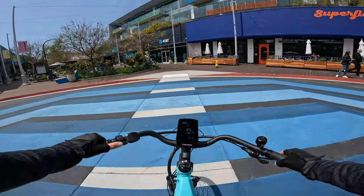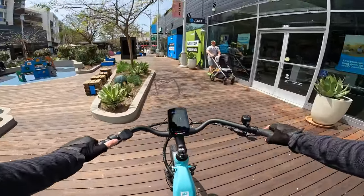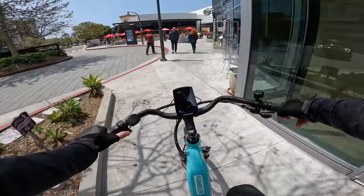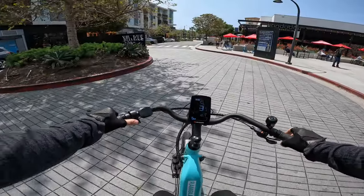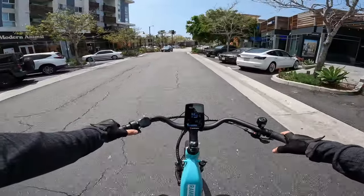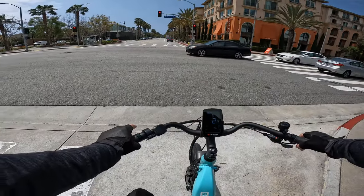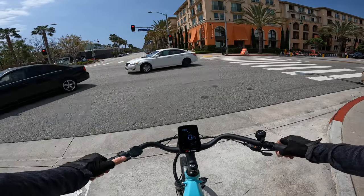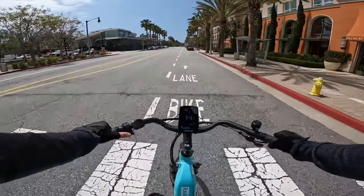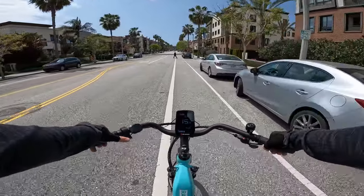Looking at the thumb throttle and power delivery: even on pedal assist five, you can see the power output bar eases on slowly — it doesn't give you all the power right away. This actually gives better range and a much smoother, gentler delivery. Some older Himiway bikes I've reviewed were pretty abrupt and jarring. These new models are a lot less barbaric in their power delivery. This is a commuter bike, so if you're looking for something thrilling, this probably isn't the option for you.